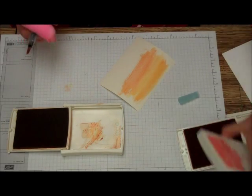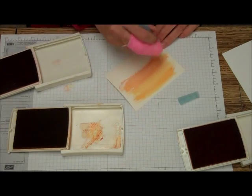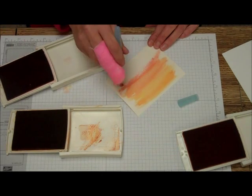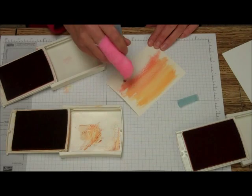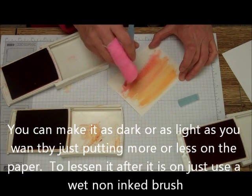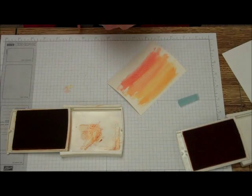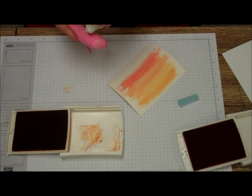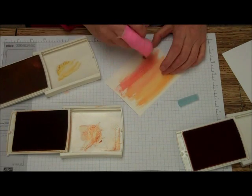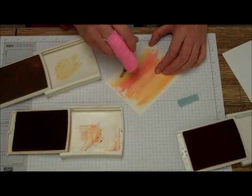Then I'm going to be using just a little bit of Calypso Coral, and mainly what I'm going to do is just blend that in when we get to the Crushed Curry. It depends upon if you want it a heavy color, you can keep going over it. If you want more of a light color, you can just go over it a few times. Then I'm going to do the Crushed Curry at the end, and you're just going to blend these colors together.